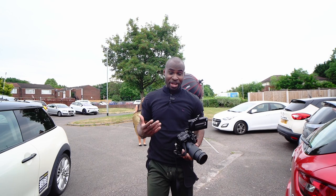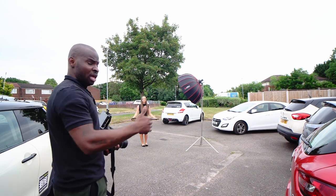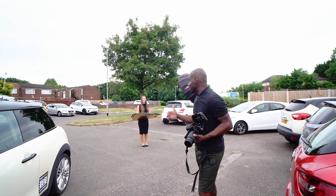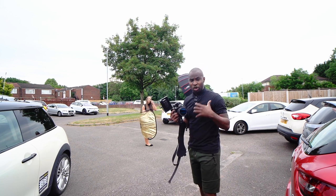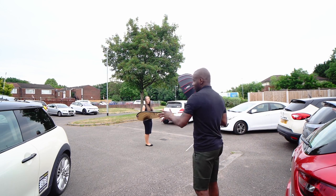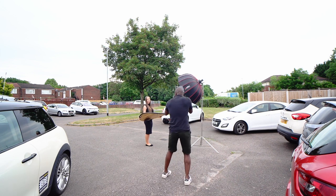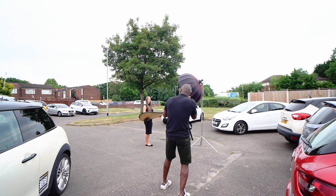We are now in the car park and we're going to do the same thing but out here and show you how cinematic it looks. You wouldn't believe we're actually in a car park, because I'm using the 70 to 180 — I'm going all the way to 180 and totally obliterating the background. Only Natasha is going to be in focus, and I'll show you what that looks like. Little tilt — yeah, right there, right there — hold that for me, perfect.